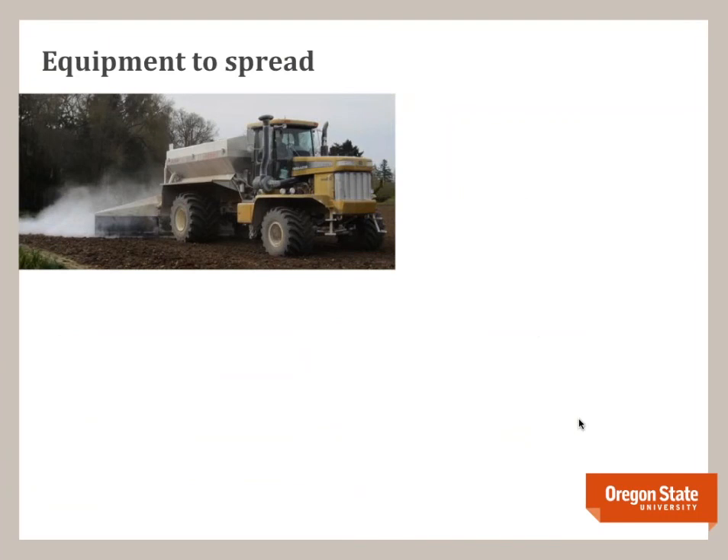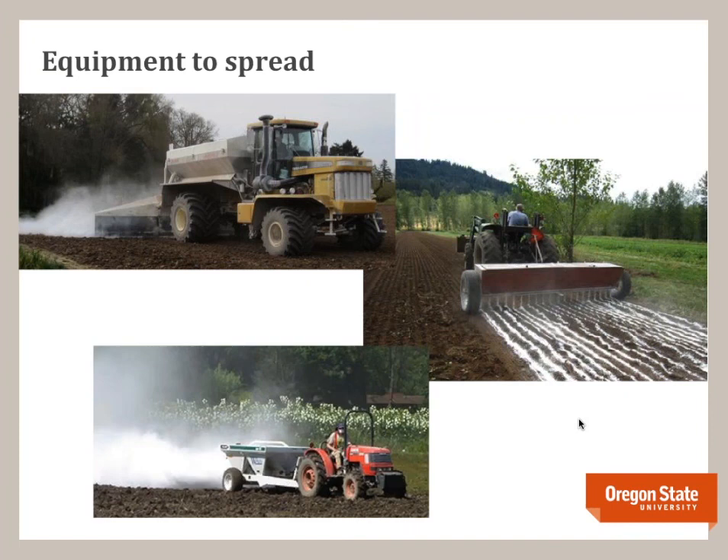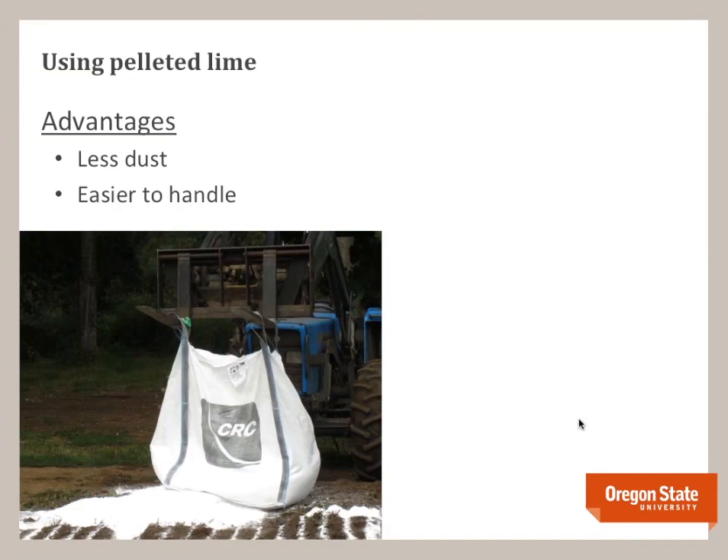For equipment to spread lime: if you're a larger grower, you'll probably hire a commercial applicator with big, efficient machinery. If you're a smaller producer, you might use a drop spreader or a spin spreader — though a spin spreader creates a lot of dust. An alternative is pelleted lime, which has less dust and is easier to handle. Here's a picture of a farmer trying to use a one-ton tote of flour lime with a spreader that only had 500-pound capacity — it got away from him, making it more difficult to handle than pelleted lime.